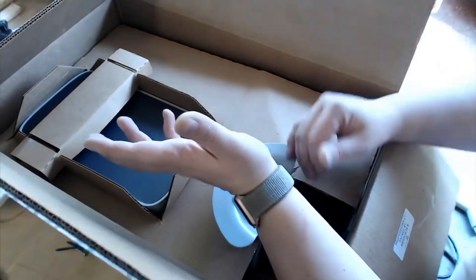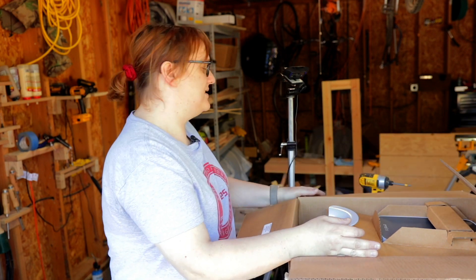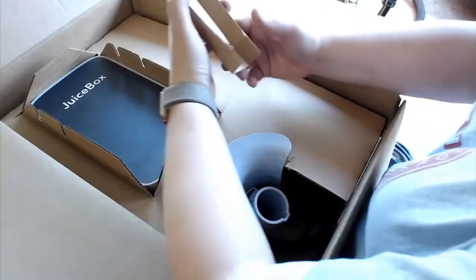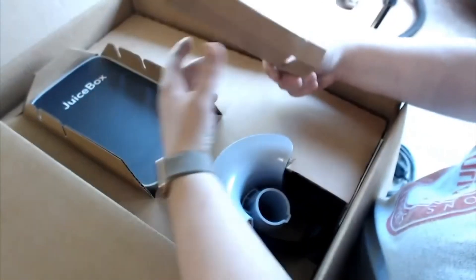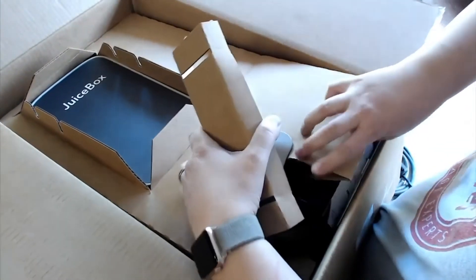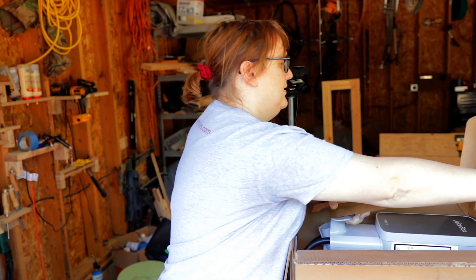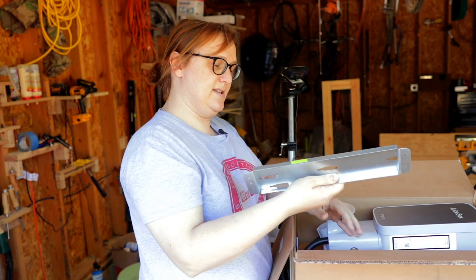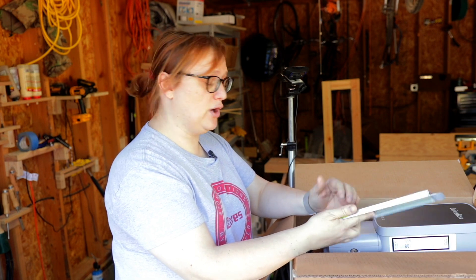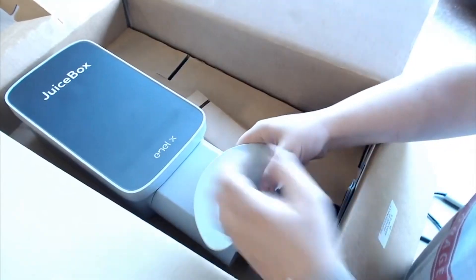So we've got the new JuiceBox charging station here. It's really nicely packed — let me fold this down so you can see inside. We've got a lovely little cardboard protector to help keep it in place, and then this cardboard packet here. Inside we have the mounting plate for the JuiceBox, which will go on the wall and replace the one we just took off, as well as a couple of different sized screws. And then we've got the unit itself.